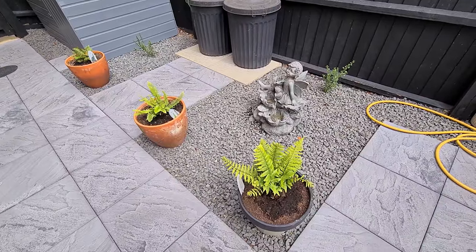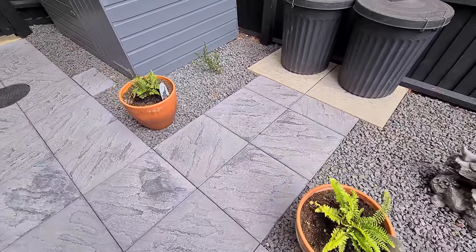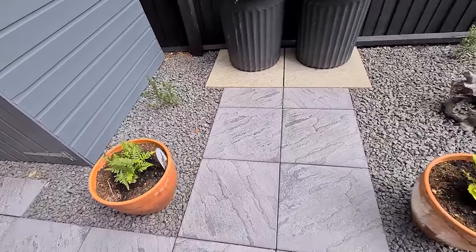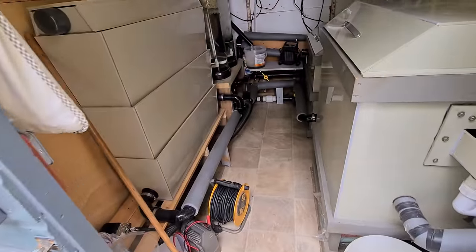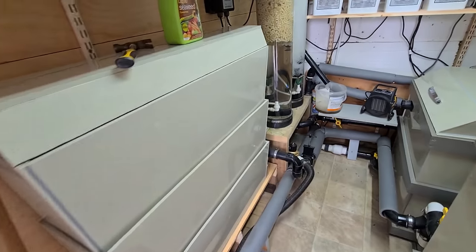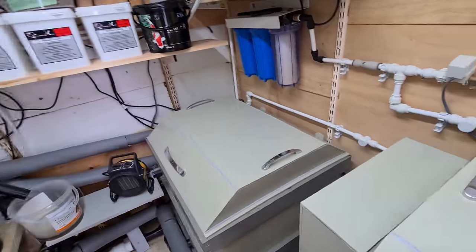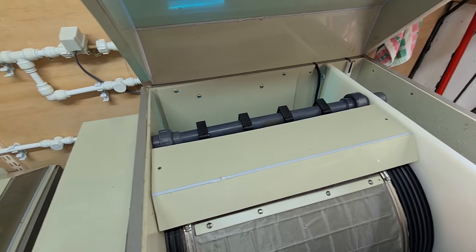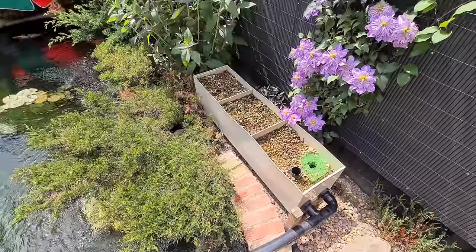My next project is to get that bog filter out, cut it down, and get the flow changed somehow so it's going through the plants. Around the side here my ferns are doing really well - I've taken all of last year's leaves off, this is all the new growth. The one I actually thought I'd killed is really thriving, chucking loads of new leaves up. In the filter house all's going well - the upflow and the protein skimmer are all going well. The RDF I just leave, it does its own thing. It does a fantastic job - best thing I've ever put on my pond.